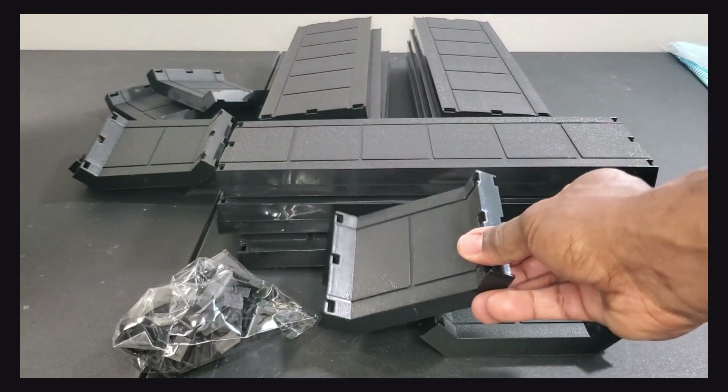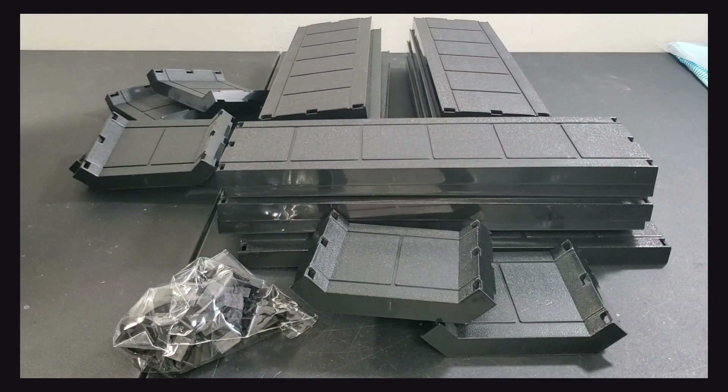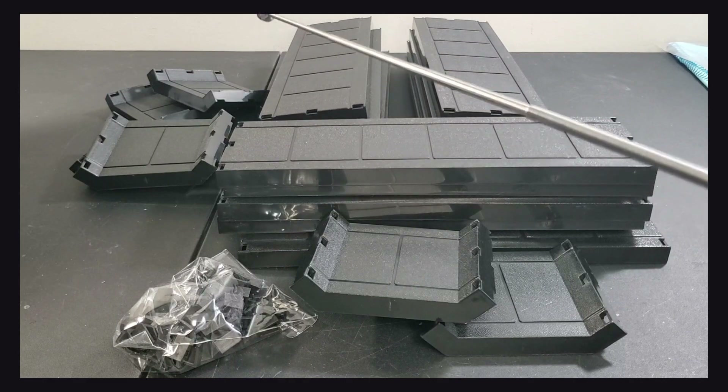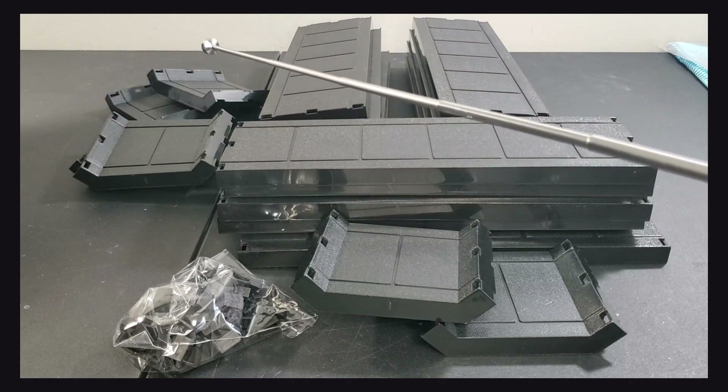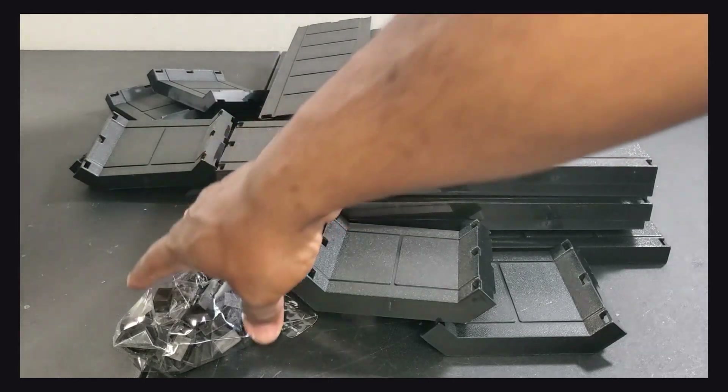Let me get the instructions so I can show you. According to the instructions, we have 15 straight pieces — those are the pieces right here — and then we have six angle pieces, and then we have the clips that attach everything together.